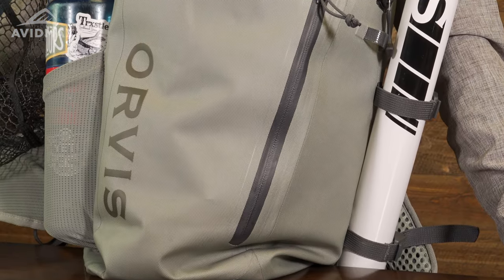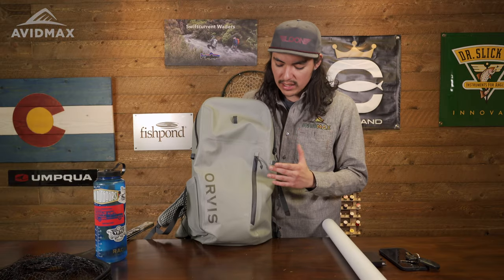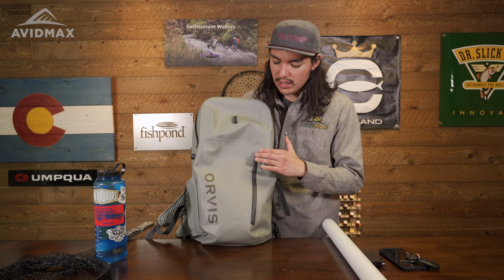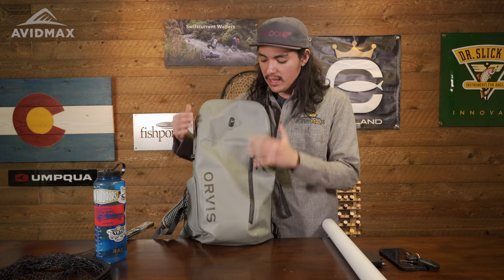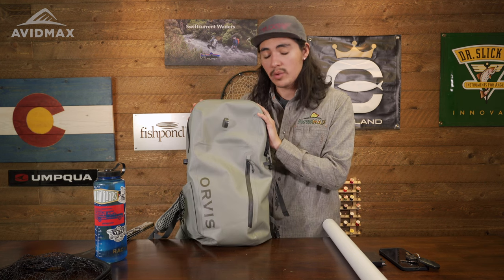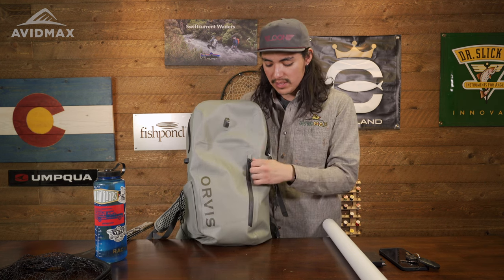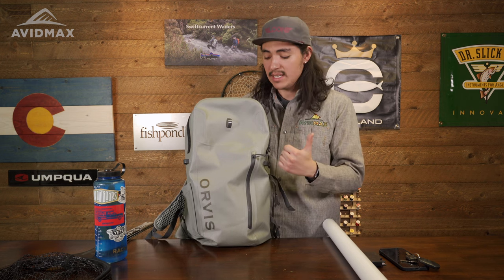This backpack is made with an 840 denier abrasion-resistant nylon, and what that's going to do is help ensure integrity and durability. You're going to notice that compared to other waterproof backpacks, this is going to feel a little lighter, and that's awesome. That's exactly what we were looking for in a new 2023 pack, and Orvis definitely delivered. It looks awesome, feels good, and it's easy to carry.